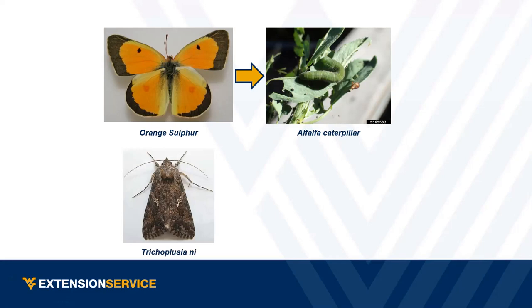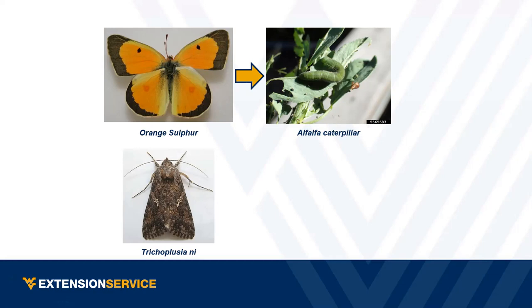Next: a type of owlet moth. Pest or pollinator? Moths get no love — they look different from butterflies. But the answer is both. That's also what a cabbage looper comes from. If you've dealt with cabbage loopers, they can devour plants quickly. But the moth stage is actually a pretty good pollinator on a lot of species and quite important.